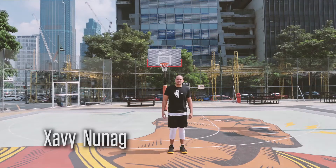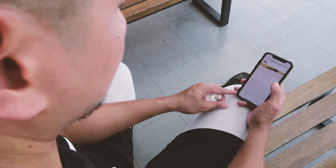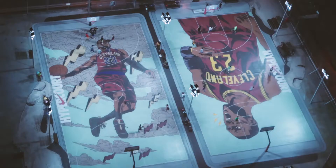Hi, my name is Coach Javi. I am the creator of the drills for the Nike Hypercourt. Nike Hypercourt is a web-based app that makes you feel that you have a coach every time you train. You can do it in one of the five Nike courts here in the Philippines.